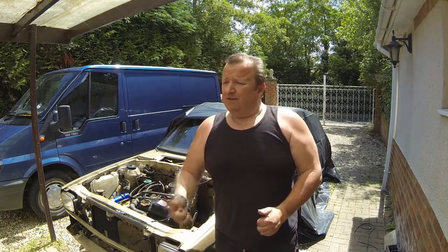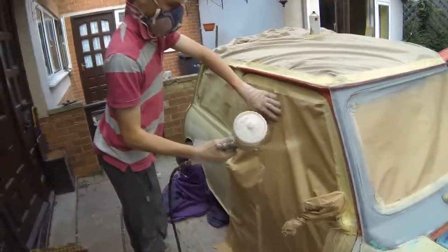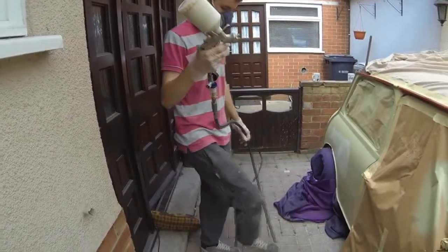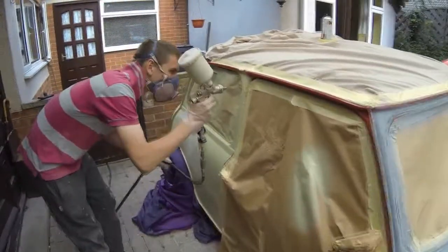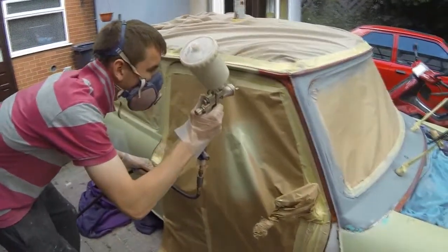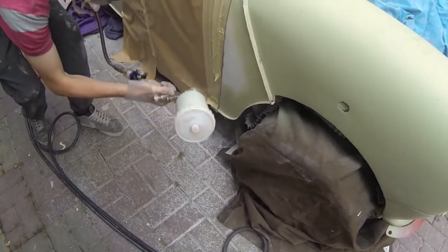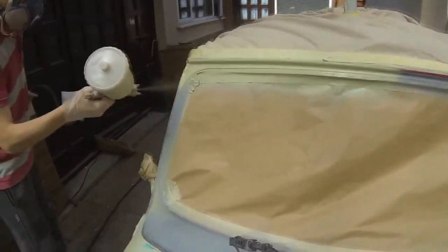I'm going to carry on stripping down some more parts on this, and in the meantime let's take a look at Jimmy. Jimmy's at the point now where he's going to be priming parts of the Mini, so let's jump over to Jimmy's car. We've got the green TI primer and we're spraying at 2 bar - which is 28 psi - out of a 1.4 nozzle gun, and Jimmy's going to start doing it now.